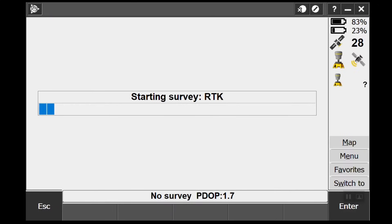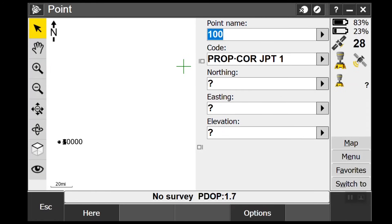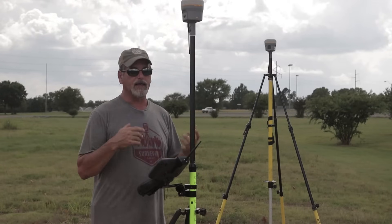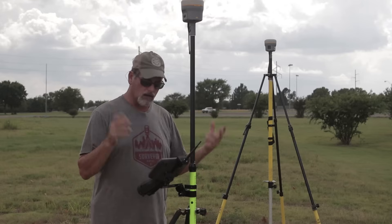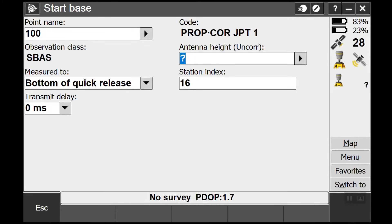So we're ready to go. Let's go into Measure RTK and start our base with an autonomous position. Point name number 100 — there is no 100 in the job — so I'm gonna go to Key In, down in the bottom left corner of the screen. Once I get here, Position gives me an autonomous position on the base, so it's uncorrected. I could be doing static, post-process, or set a point off the network, but this is just an autonomous position.